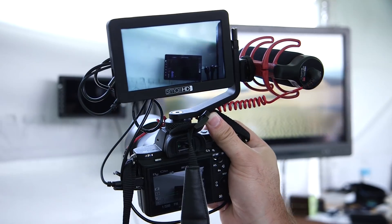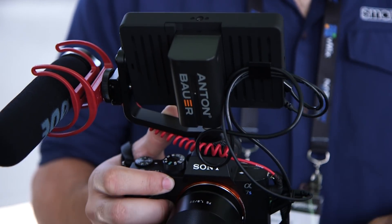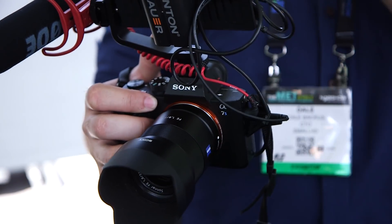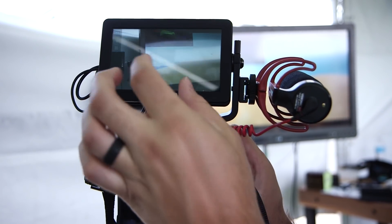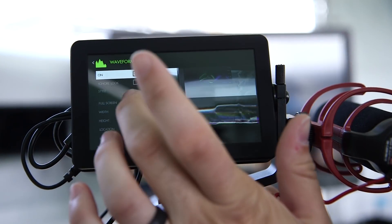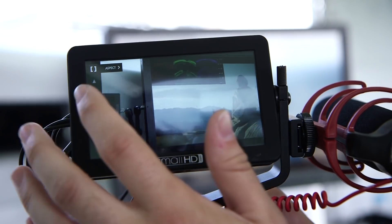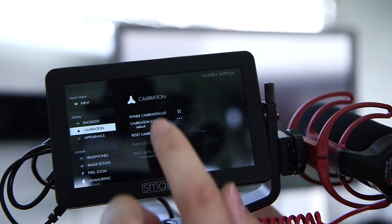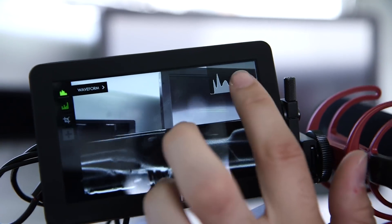We have a $499 high-bright touchscreen monitor here. It's HDMI only, but it can take up to a 4K30 input. So you can actually send a 4K30 signal from a GH5, for example, and pinch to zoom into that 4K signal. It's a fully featured monitor — it includes waveform and vectorscope, histogram, all of our other scopes, focus assist, exposure assist, and more. It's a fantastic little monitor that also does a lot of other things that really come in handy.